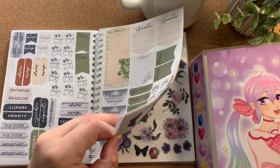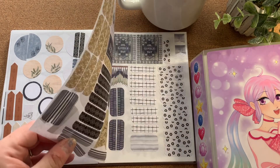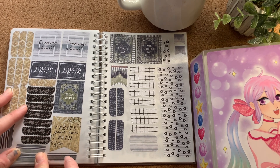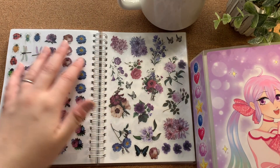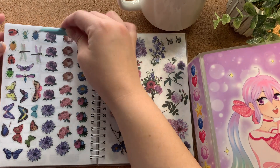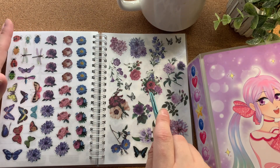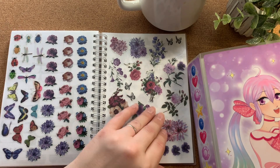I tried to put all the functional stickers together along with the deco, arranged by what's blank, then functional, then into script stickers. This one is giving me trouble because its backing has fallen off pretty quickly. These bug, butterfly, and moth stickers were from a smaller Hobby Lobby sticker book.